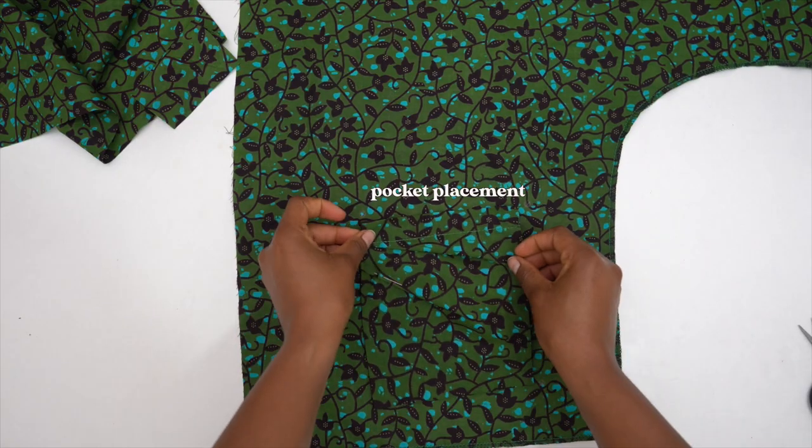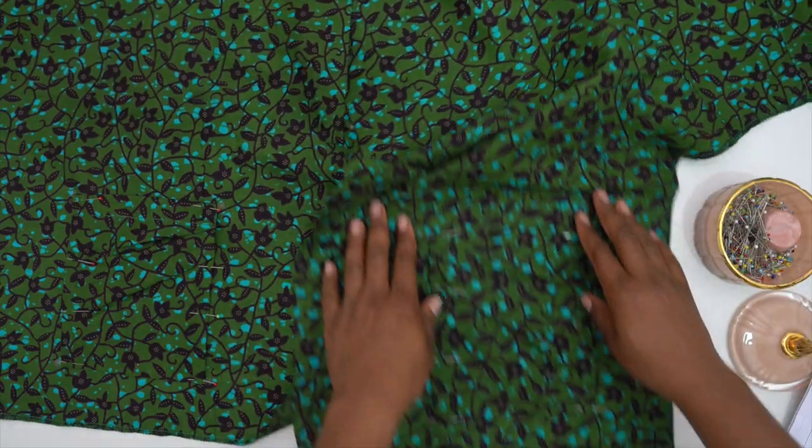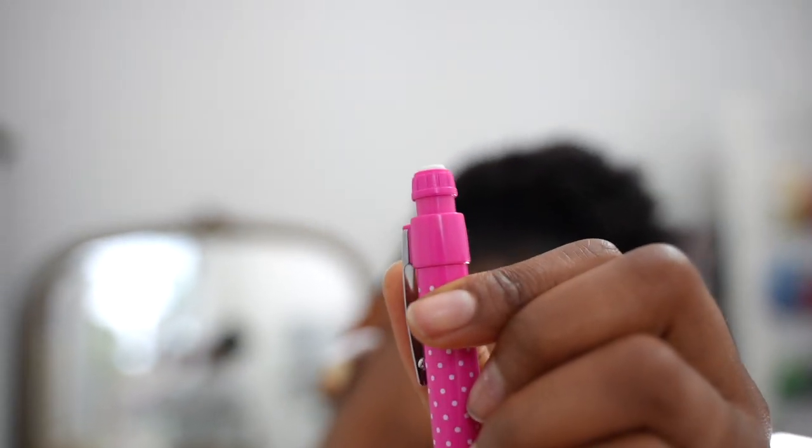The pockets have been top stitched now. I made some marks using a fabric marker pencil so I need to figure out how to get rid of the marks — luckily it has an eraser, though it's running out. I'll get rid of the marks.